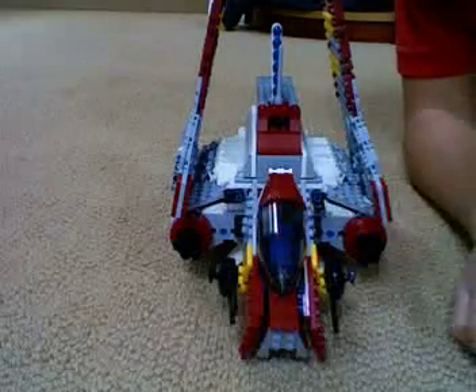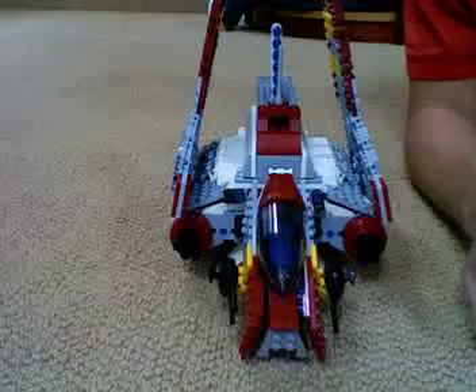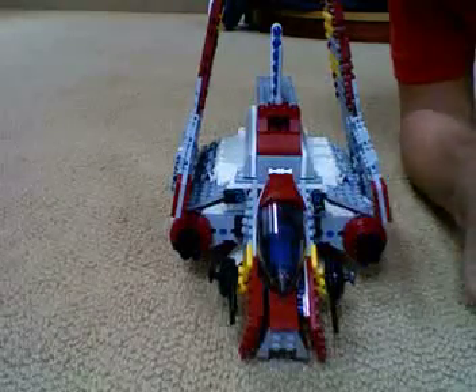Hey YouTube, this is What's Black and White here with my first LEGO review of set 8019, Republic Attack Shuttle.